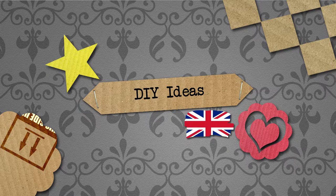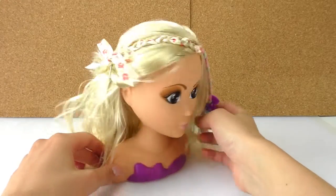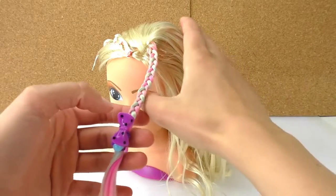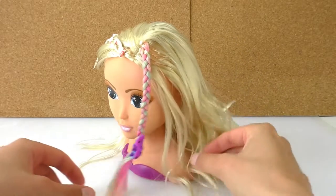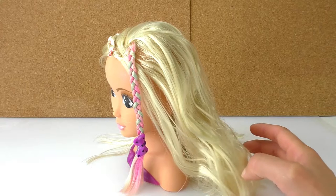Hello everyone and welcome to Do It Yourself Ideas. Today I'm going to show you another hairdo. I showed you one in a previous video and did a colored one on the Play With Me Toys for Kids channel. But today I'm going to show you a new style of braid, and this one involves wool.